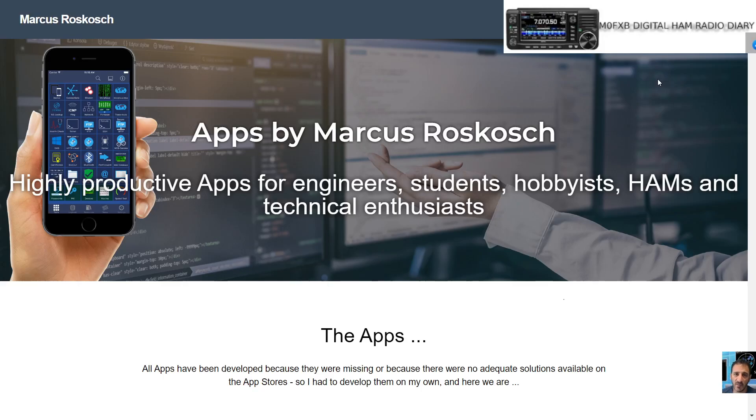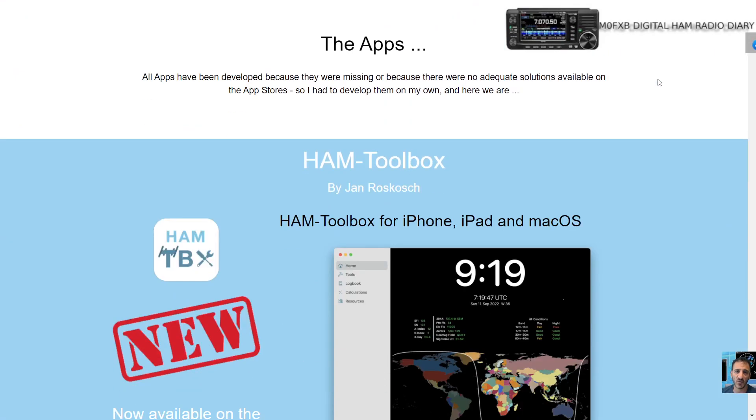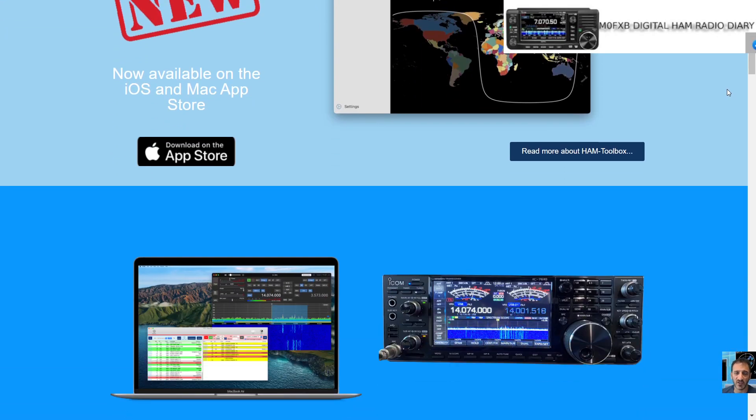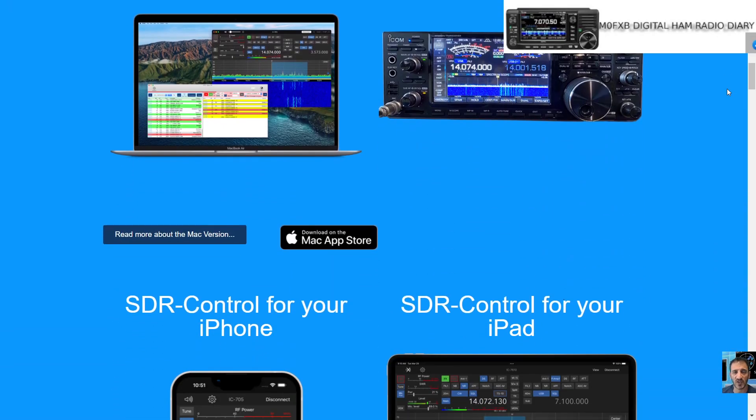Welcome to my channel. We're looking at Marcus Roskosch's website, and he has a few apps. I'm going to install one on my ICOM 705. We've got the Ham Toolbox here.